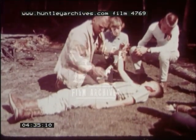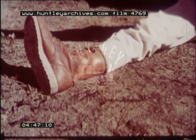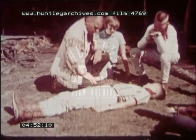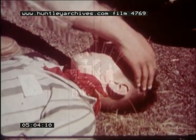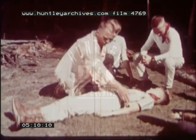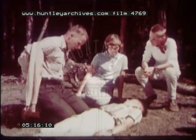Ask him to try moving different parts of the body to help you find where the damage is. Check for damage to the skull. In any event, cover him up and keep him warm.